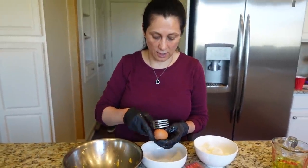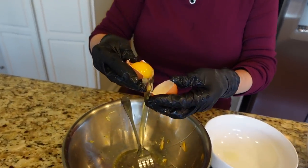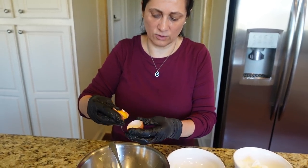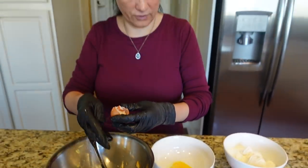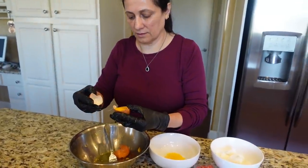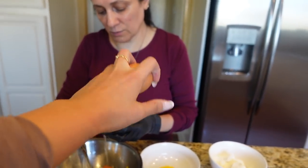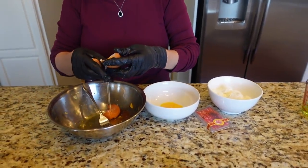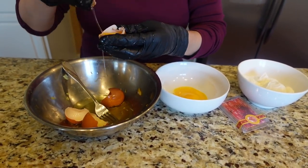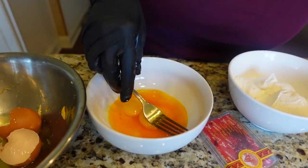Now we need just the yogurt. We're separating three eggs - we just want the yolk. There's saffron in the egg yolk mixture. We've used saffron a lot in this dish. The saffron gives a great smell to the eggs.